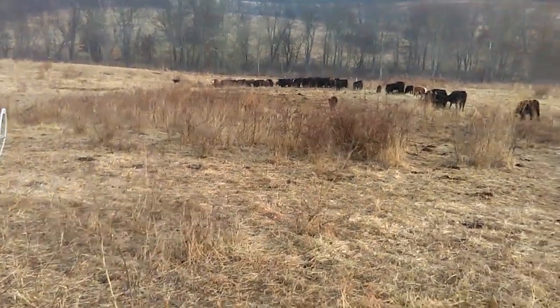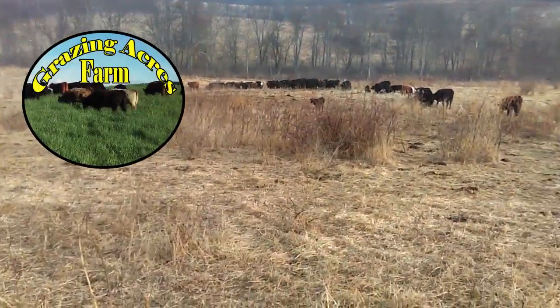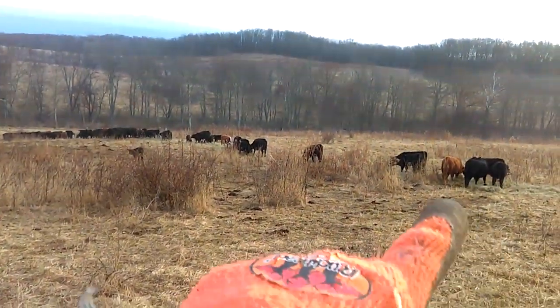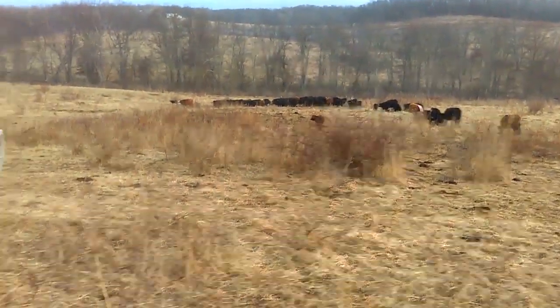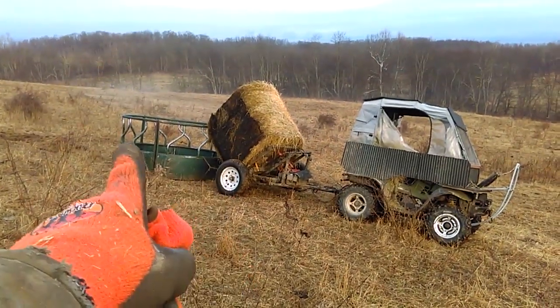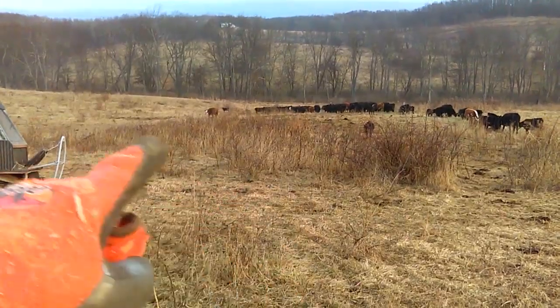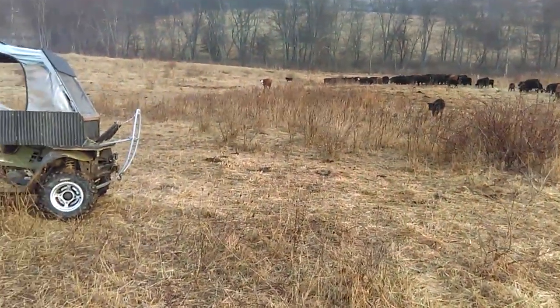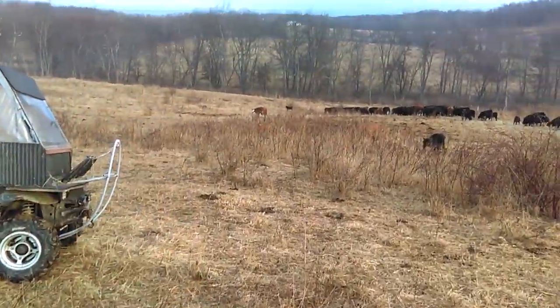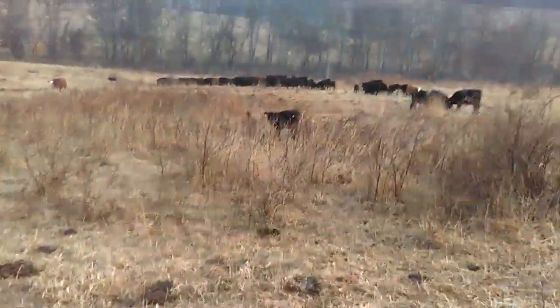Hello folks, Jason Christman, Grazing Acres Farm. Getting ready to start a little experiment and I wanted to share it with you. First things first, I just unrolled a bale right there for the herd to eat this morning. I got their second bale in the feeder and we're going to place it in these brambles. Over the next few days we're going to move it around and see how much we can beat them brambles down. I see my cow named Red heading this way, so I better get to work - and look, here comes her calf.